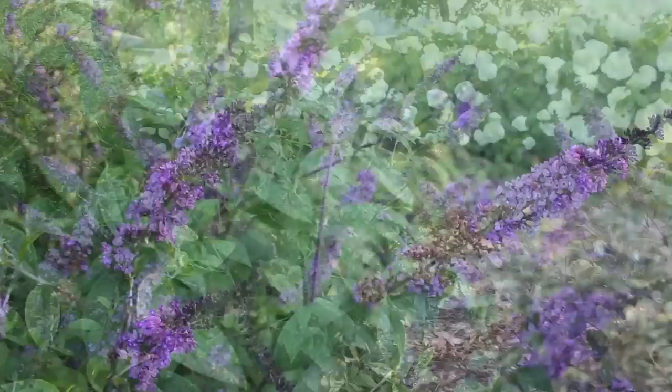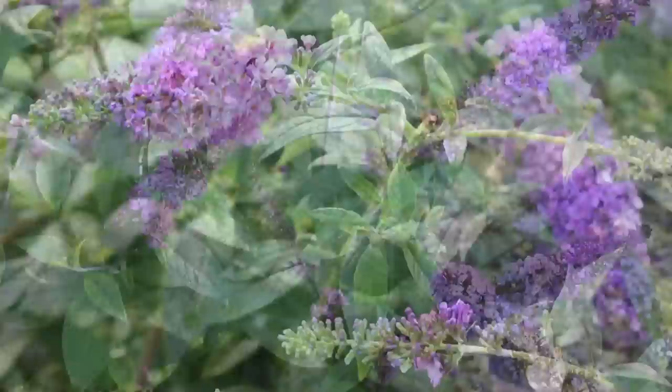We have one variety today called Lo and Behold Blue Chip Junior that starts blooming really early — early summer — and then goes through a hard frost. Typical butterfly bushes start to bloom somewhere mid-summer and then go through a hard frost. They bring a ton of color through the dog days, usually after we've cut back a lot of our other perennials like salvia and veronica. That's where butterfly bushes start to really shine.